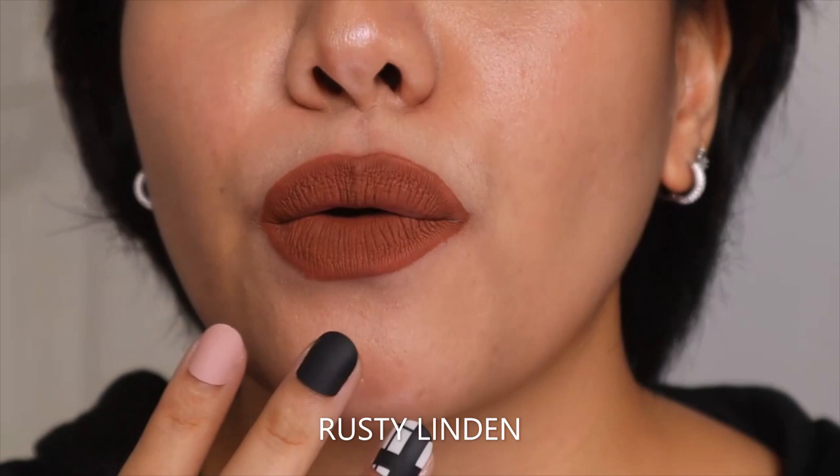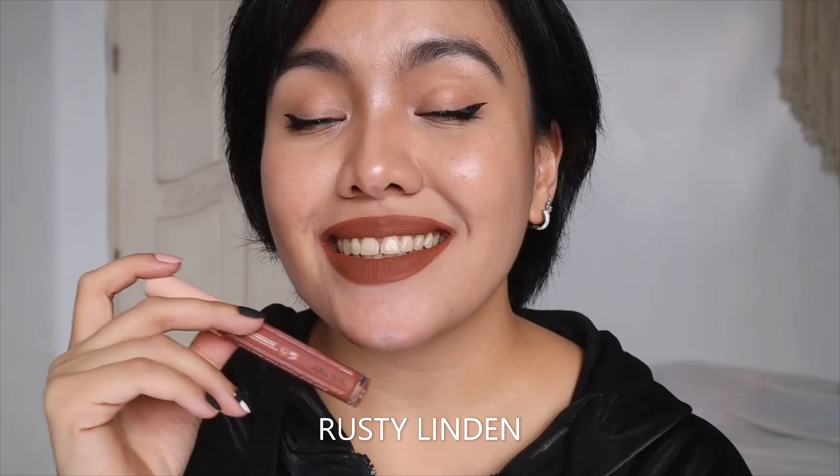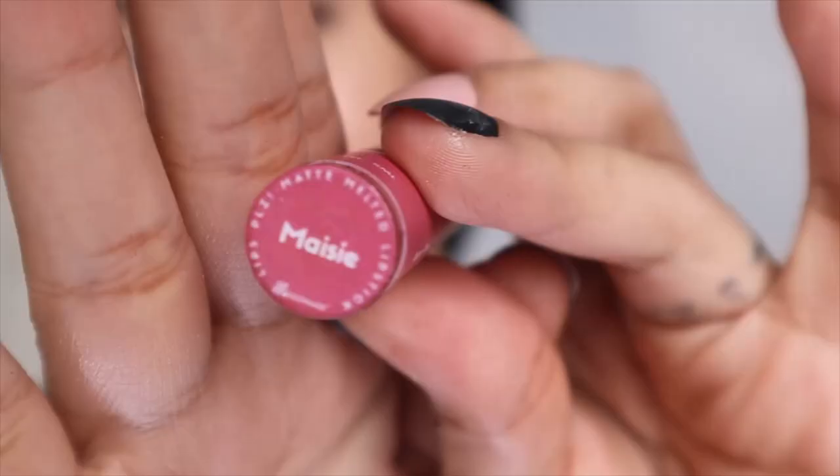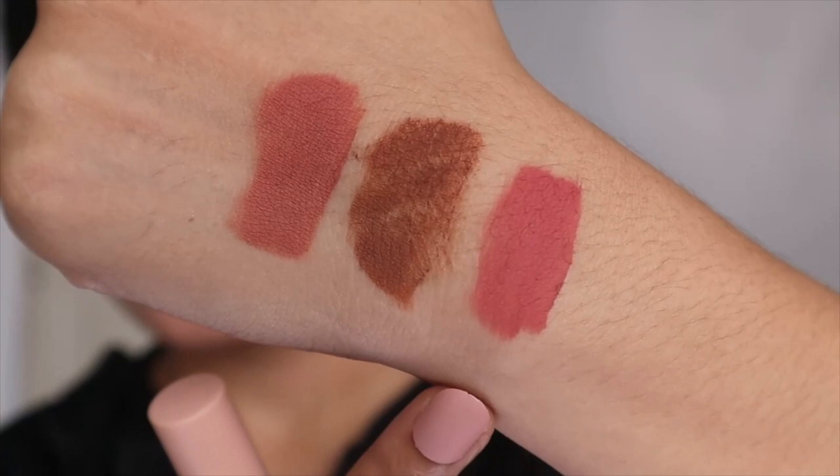For this particular shade, I don't know if it's my application or if it's just like that, but it's not even. It's not super dark though — it's Rusty Linden. Next shade we have is called Macy. Halen Dew is like a peachy nude, but Macy is like pink — pink, pink. This is Macy.